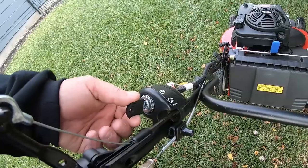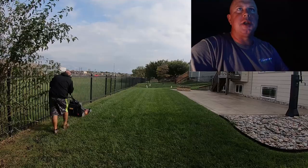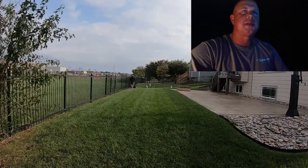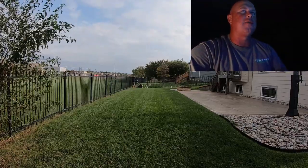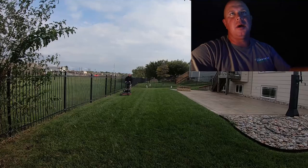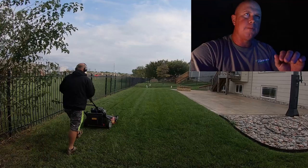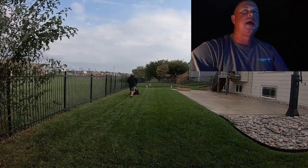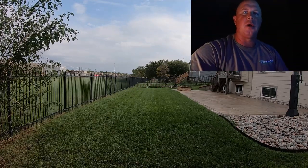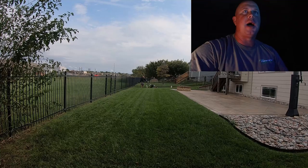As some of you guys know who follow me on Instagram, I posted that I got a new Toro Time Master. This is something I've been wanting for a long time, but I never really thought I could justify the purchase. It's $1,100, and we ended up getting the electric start which was $100 more. What I've usually done is the 'geek to freak' method — just go buy a new $300 push mower every year.